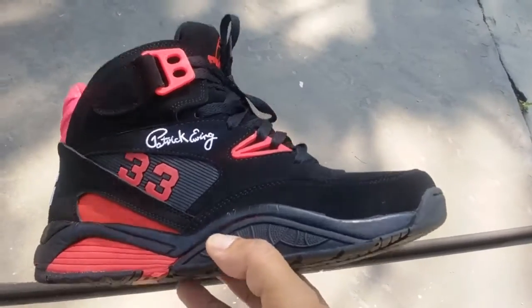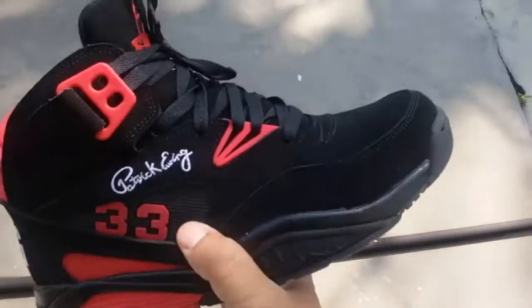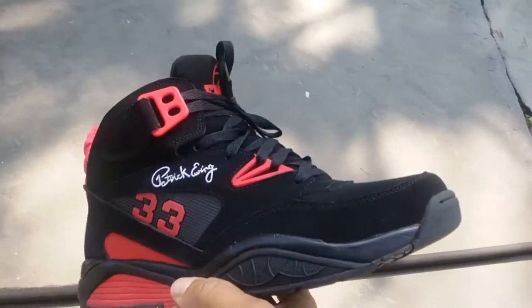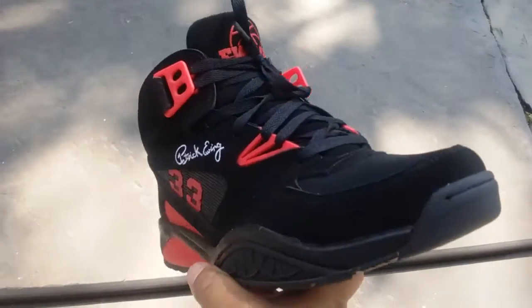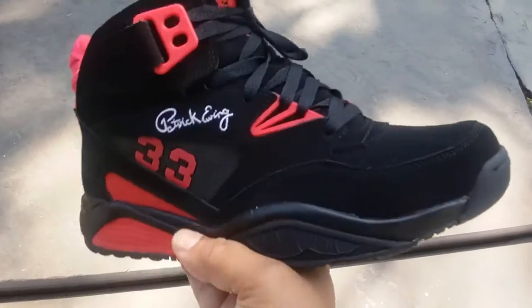It's like a new colorway. I actually got the OG 1993 version of these, which is leather, but these are really comfortable, man. I decided to make these my new work beaters. I love Ewing Athletics and all that good stuff.